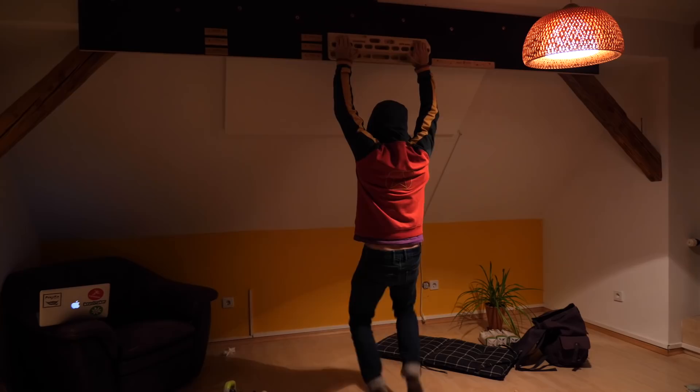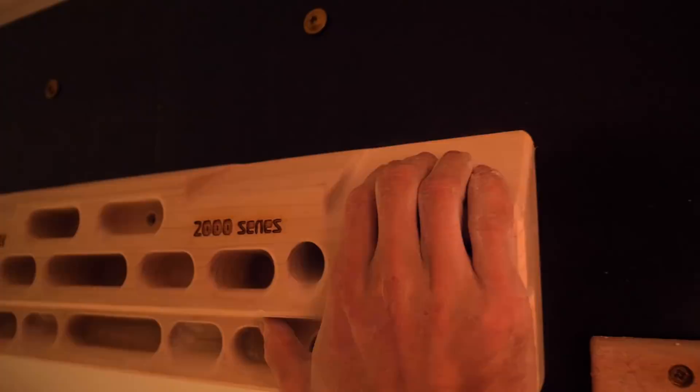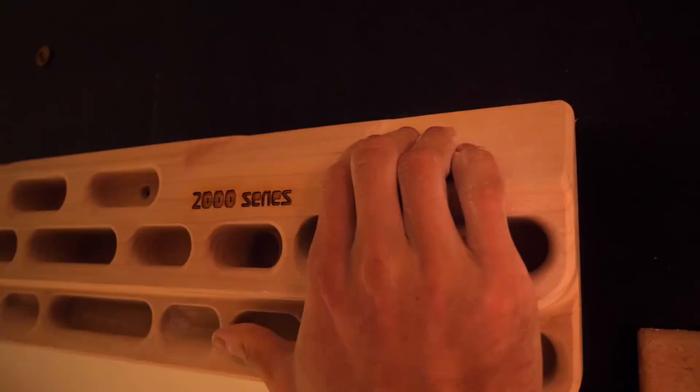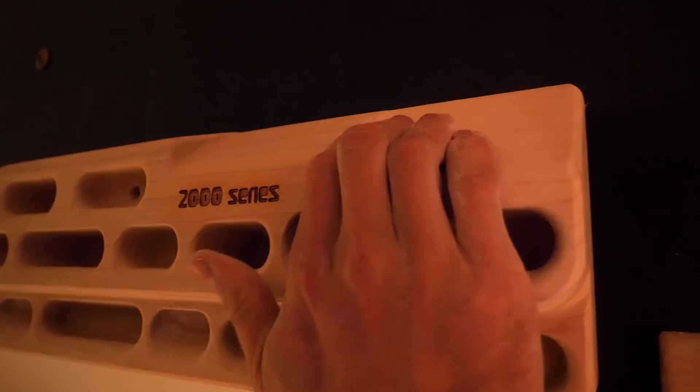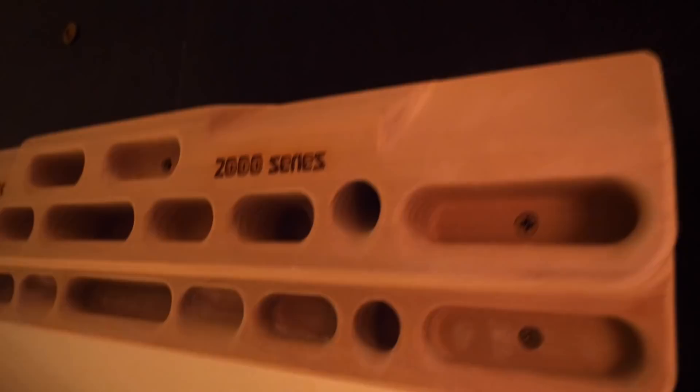First I started testing the presumably hardest holds on the Beastmaker 2000, which is this 45 degree sloper. Before we start, you actually have to know that this hold exists in four different difficulty modes. If you include this little side wall of the adjoining sloper with your fingers — if you touch it — it's actually getting a lot easier. If you use the thumb below and kind of use it as a pinch on the edge down there, it's also getting a lot easier.